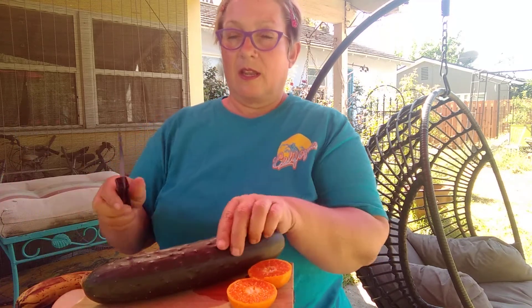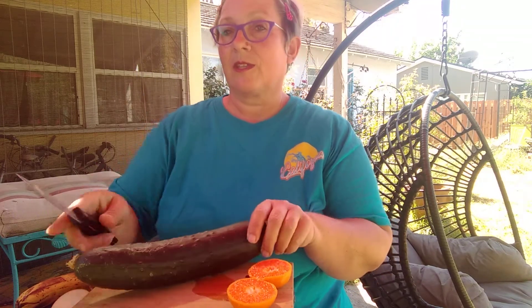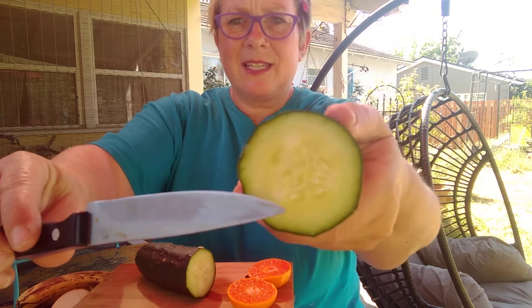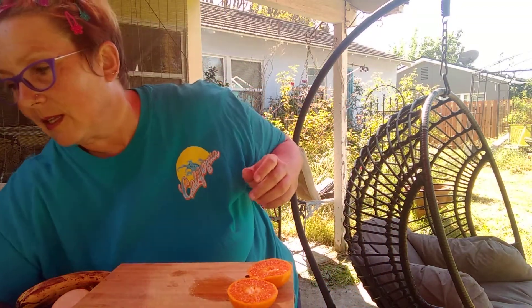Cucumber — is a cucumber a vegetable or a fruit? Remember what I said: they need to have a seed inside to be a fruit. Open it up and you can see all these seeds inside — little white seeds all in there. So cucumber — a fruit. Some people will say it's a vegetable, but it's a fruit. Cuties are a fruit too, even if I still can't find the seeds inside.